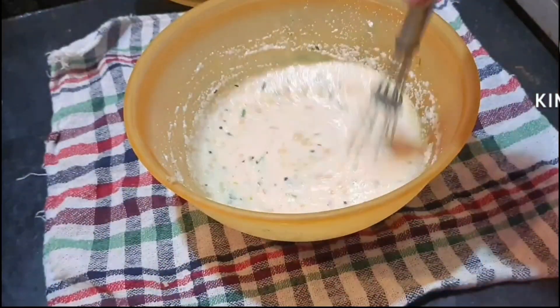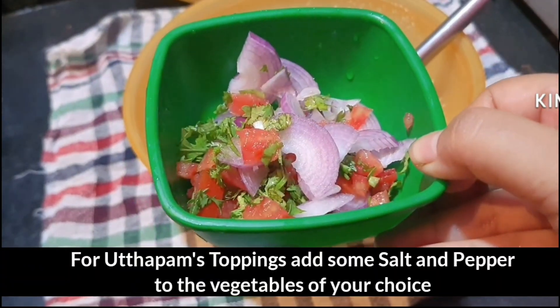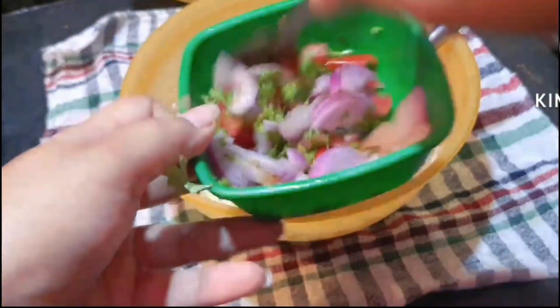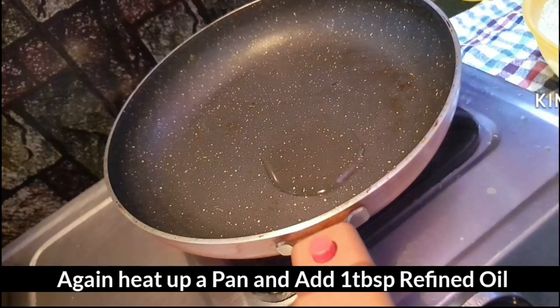Add some vegetables — tomatoes, mix this with soft vegetables, and mix it with a lot of vegetables. Add some vegetables or white oil.